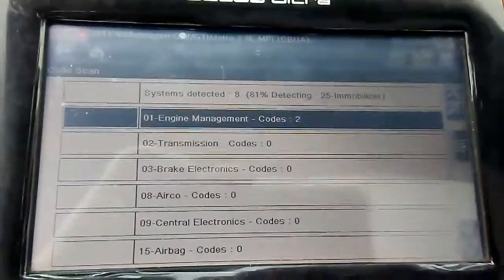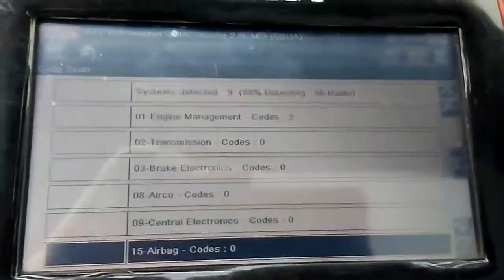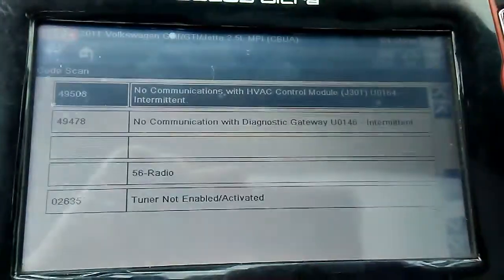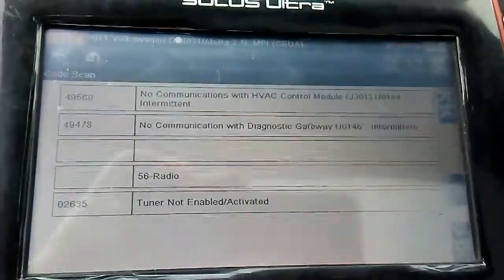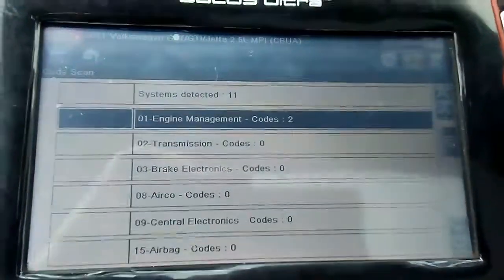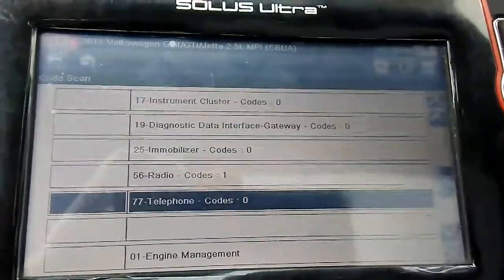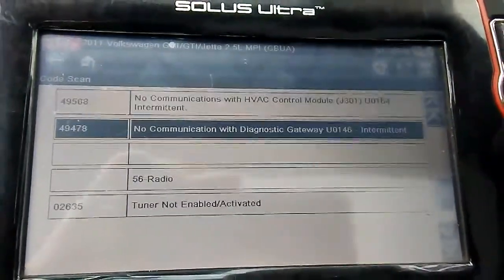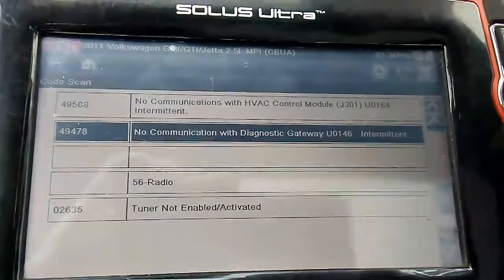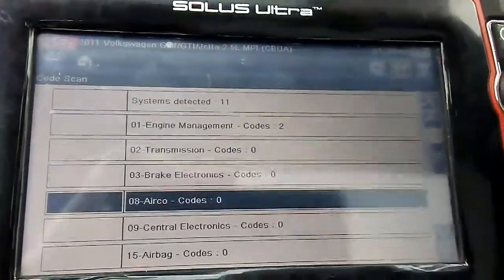So far it only has the engine management codes. And it's for the HVAC — no communication. And no communication with the diagnostic gateway, just those bugs.